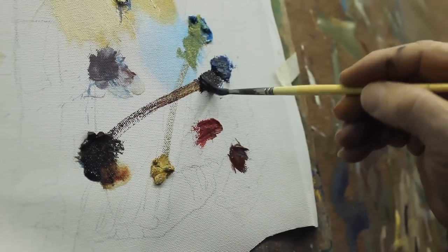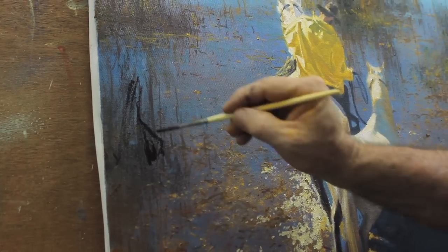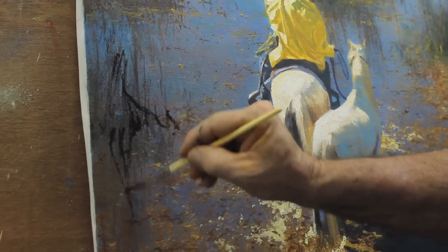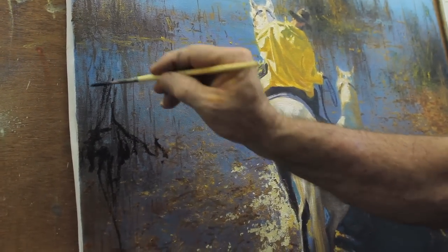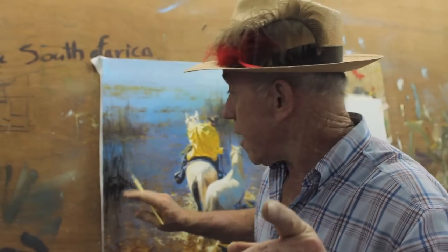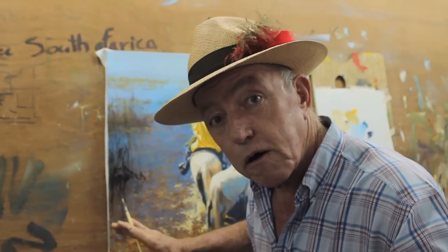Mix some cobalt blue with burnt sienna for a strong warm dark. It's sloppy so I can control those brush strokes up and down. I really want to make this sort of loose and use a variety of strokes so that it all looks very natural. I'm putting in the dark shape of the reeds, and I'm putting in the reflection as well because it's in water.